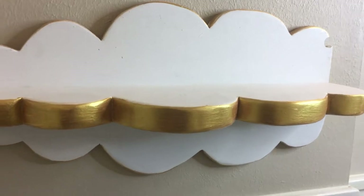Hey, Chantal here from Nerdy Mama. I am incredibly excited to share with you today how to make a cloud shelf to go with your cloud toilet paper holder that we made last week, so stay tuned.